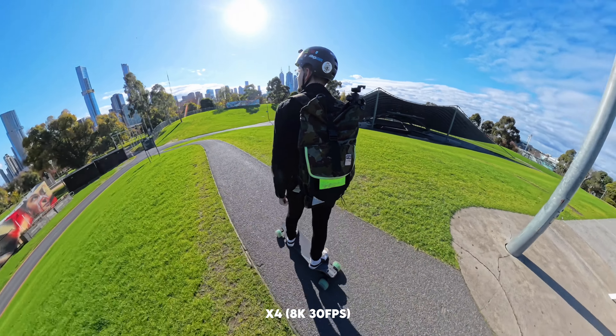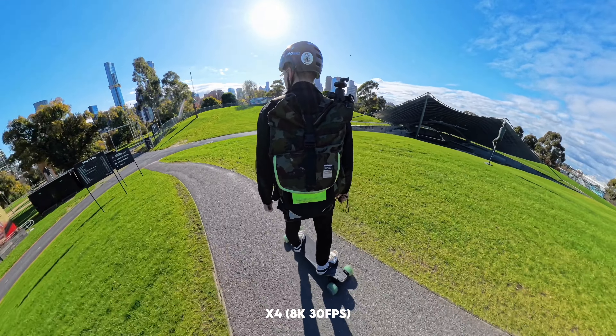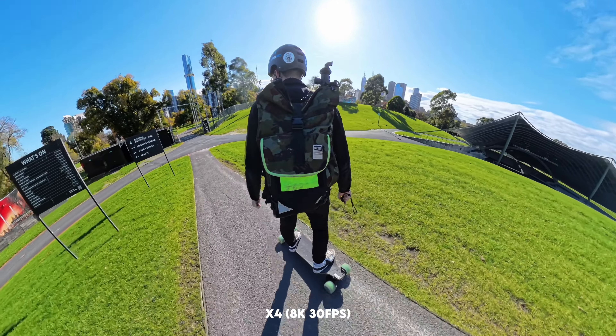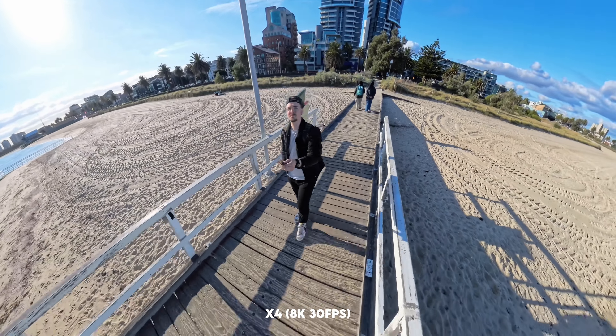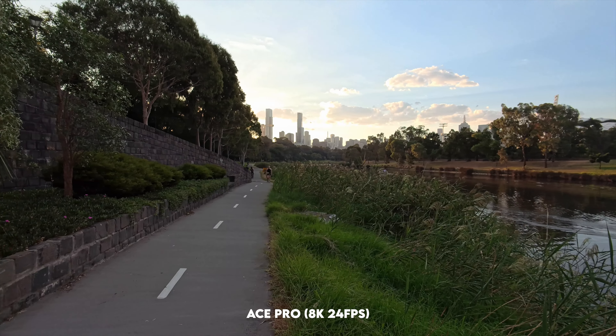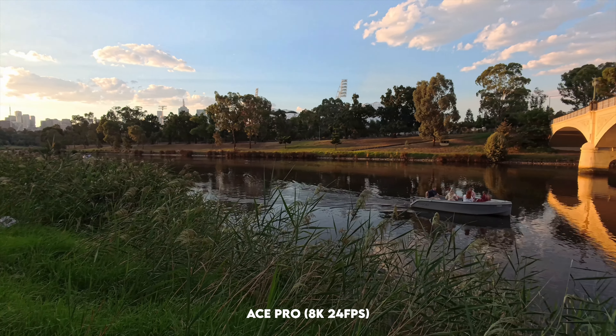Starting off with the image quality comparisons, the X4 can shoot up to 8K in 30 frames per second, which is quite impressive, but keep in mind that's in the full 360 mode. So that 8K resolution is spread across a large area, and when you actually reframe your footage, you're not utilizing that full 8K. The Ace Pro does shoot up to 8K 24 and your final image will be utilizing that entire 8K resolution since it's not a 360 camera.